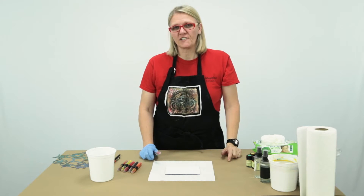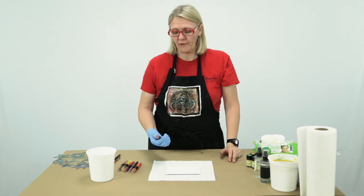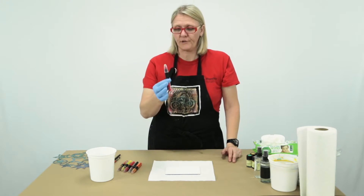Hi, my name is Celia Buchanan. I'm the National Artist Educator for Marabou, North America, and today I'm going to talk to you about three of our products. I'm going to start with our art crayon.